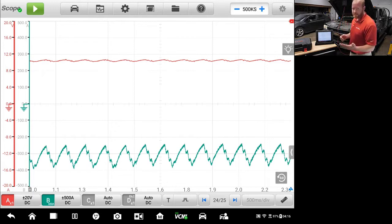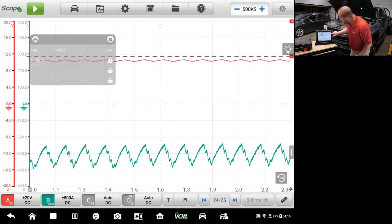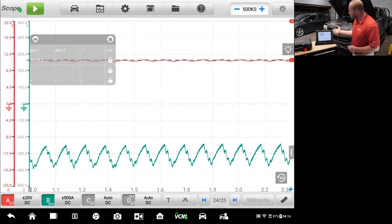We can also test and see how much voltage drop we have on that battery. If we look over on the side, you'll see a red number one in the top corner. I'm going to pull that down, and that is going to be our voltage measurement for our red channel. You can see that while cranking on one battery of a diesel engine, our voltage went down to 10.62 volts. That's still a really good battery considering how much amperage we're pulling from it.